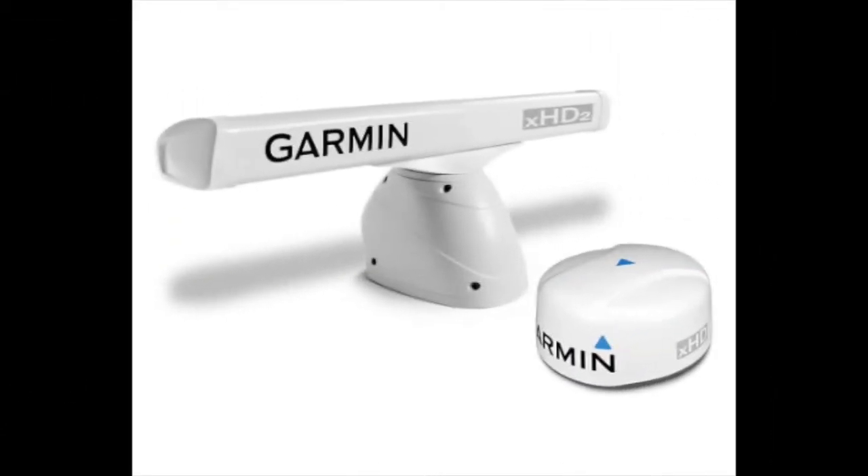You may have noticed that radar antennas can have different shapes. These can come as enclosed radomes or as an open array. These contain the same components, however radomes are popular on sailing vessels and small boats where there is a chance of rigging or lines getting wrapped in a spinning antenna.